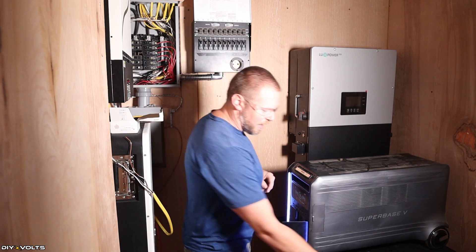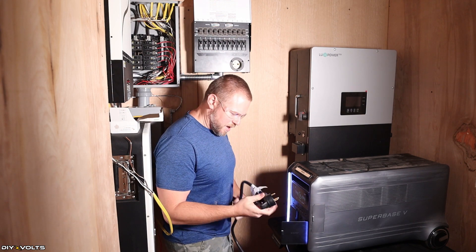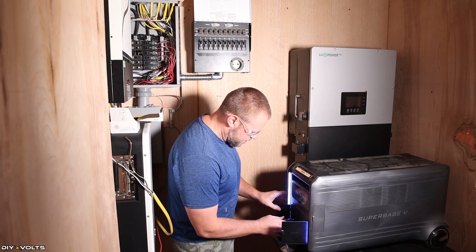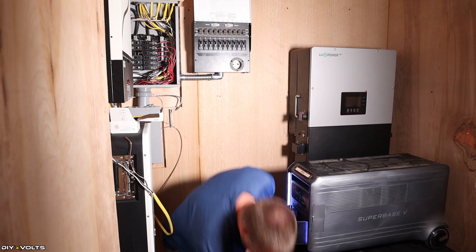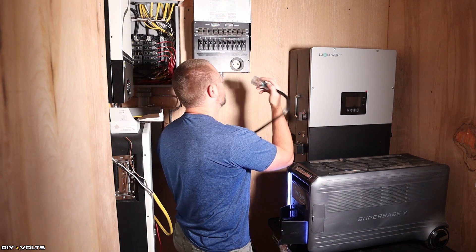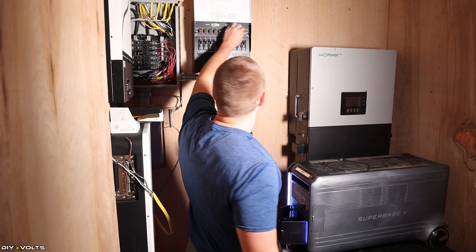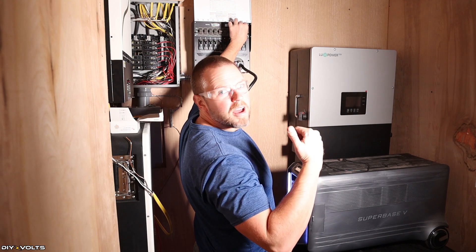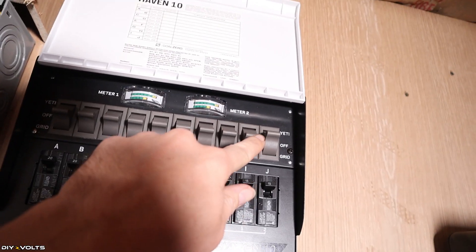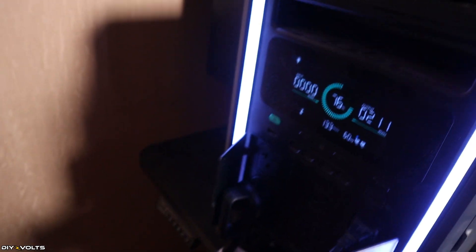To test the secondary input, I've got the included 30-amp cable and a large power station. I'm going to plug this cable into the power station and then take it up to the transfer switch — the cord isn't very long so I had to position the power station nearby. Whenever I flip the switch off, the light turns off, and then it comes back on. The light is running from the power station, going through this breaker, pulling about 150 watts.